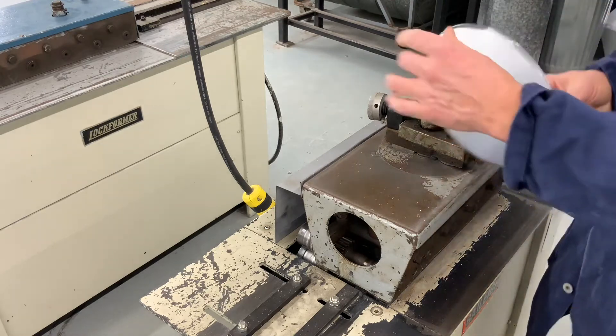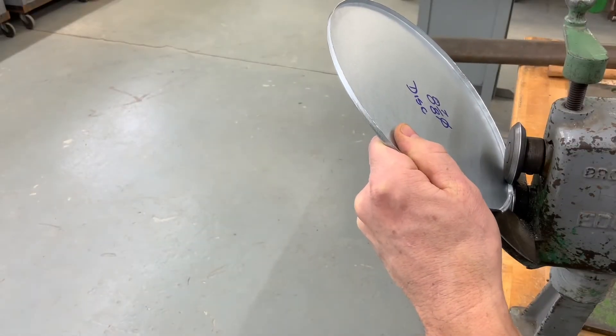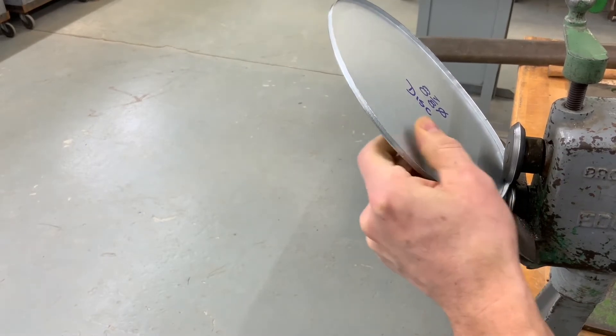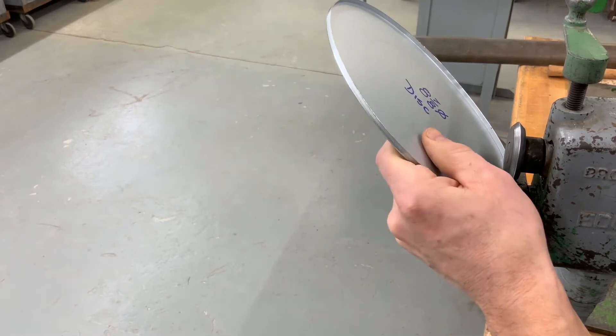You will notice that by taking it out of the machine it flattened a certain portion, but I'm going to repair this portion using the manual easy edger. You can also use a hammer and a dolly or your pliers, as long as you raise it back up 90 degrees.